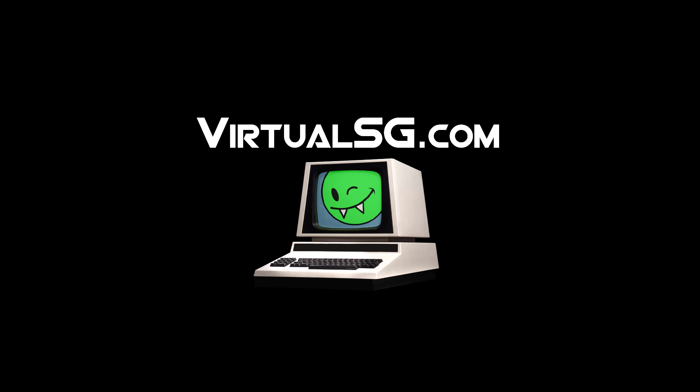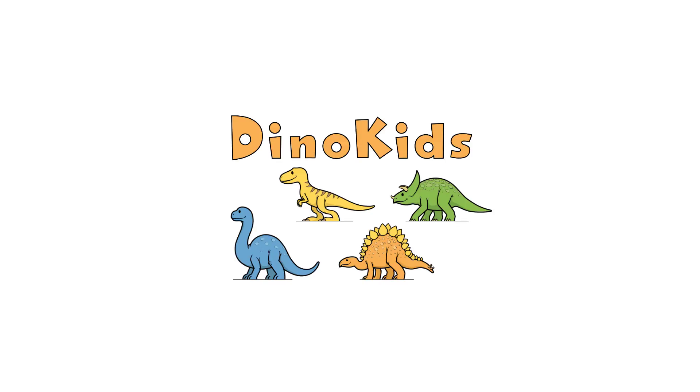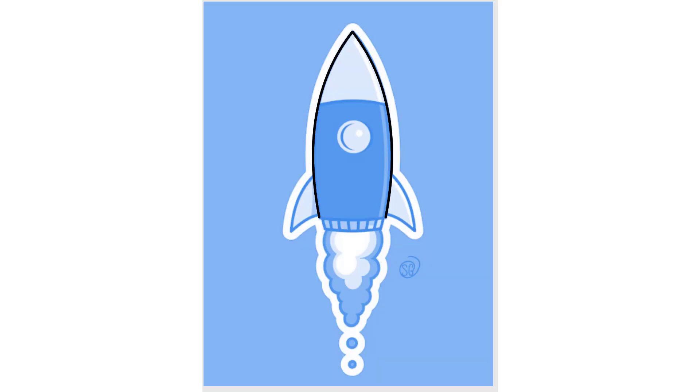Alright guys, this is just a quick video to let you know what I'm up to. I started this line of designs called Cute for Kids. It began with the Dino Kids, and I recently completed the Sharp Kids, and next I'm working on the Rocket Kids, and it's going to go on and on like that.